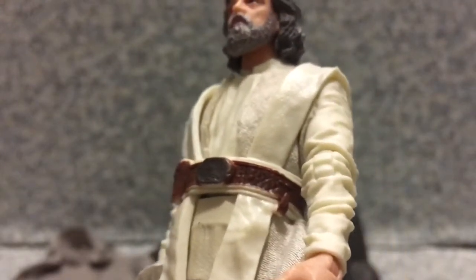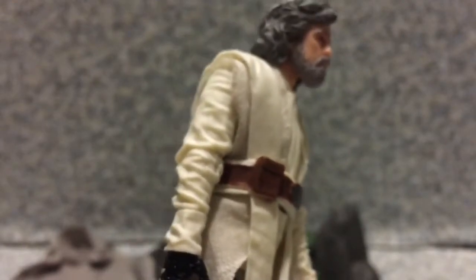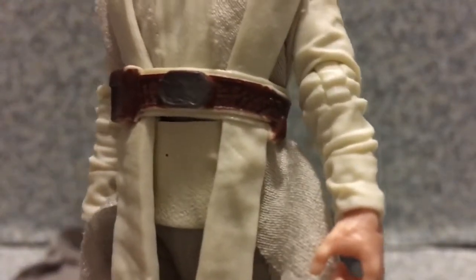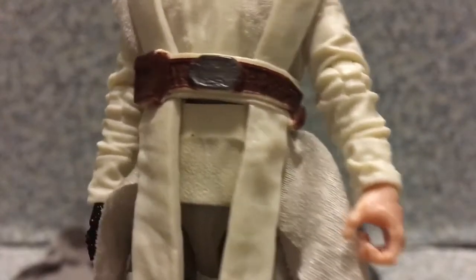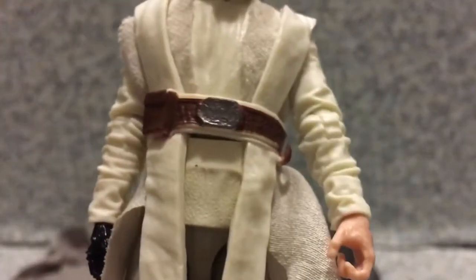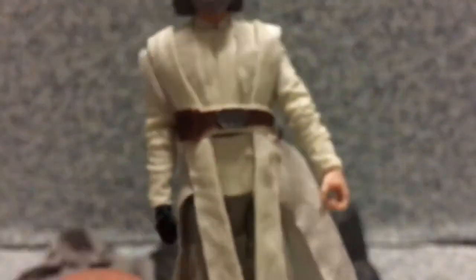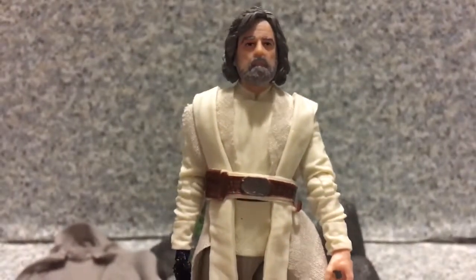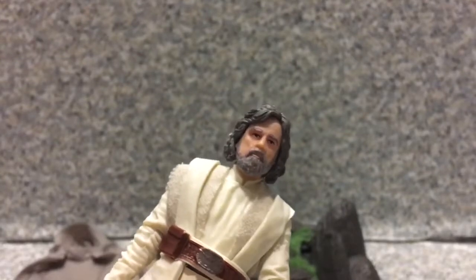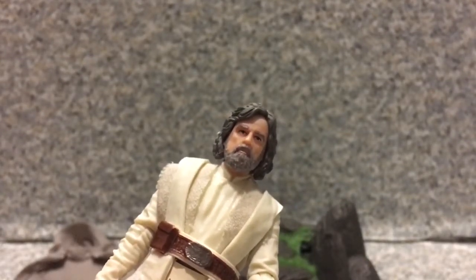The outfit is basically cloth with plastic, which is how Hasbro does their Black Series figures. There's a display stand included, and there are crisp wrinkles on the sleeves. We've got the belt with a hook for the lightsaber — I wish he came with the green lightsaber so I could recreate the scene from The Last Jedi where Luke nearly kills Kylo. The pants and boots look great. Overall this is basically the exact same figure as the single-carded one and the San Diego Comic-Con version.